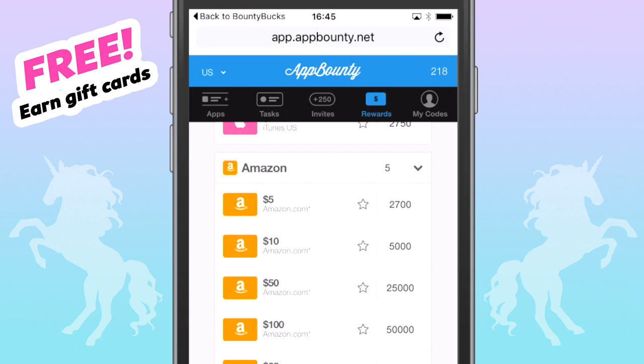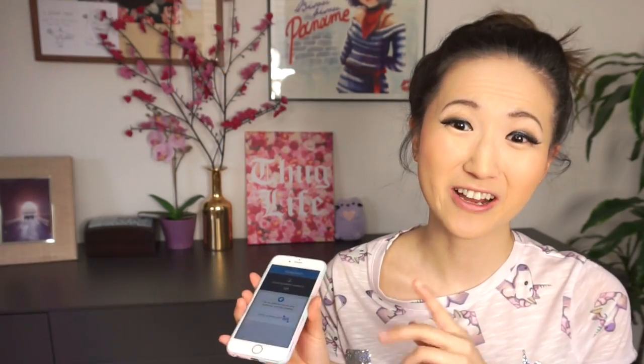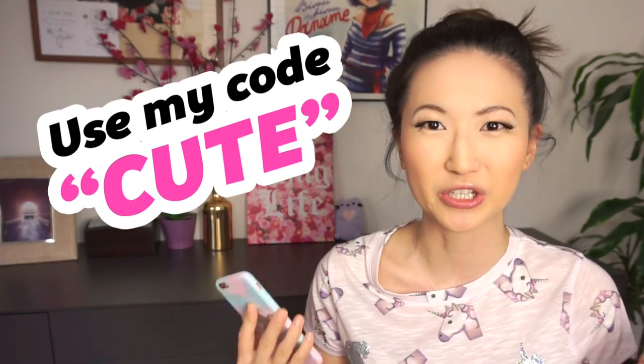You just need to download them and then leave them open until you see that you've received your credits. On this page, you can see how many credits are required to trade in for gift cards. So please go check out App Bounty and you're one step closer to getting gift cards that you can spend on art supplies, makeup, nail polish, or anything you like. Also, for full disclosure, I was not paid for this video, but I do get a tiny commission for every person who uses my referral code 'cute'.